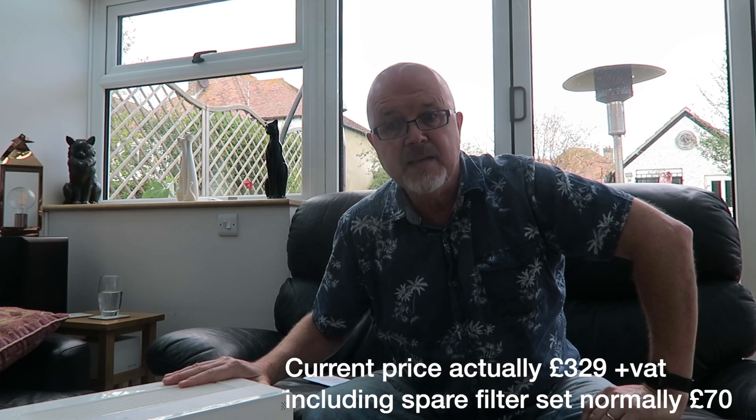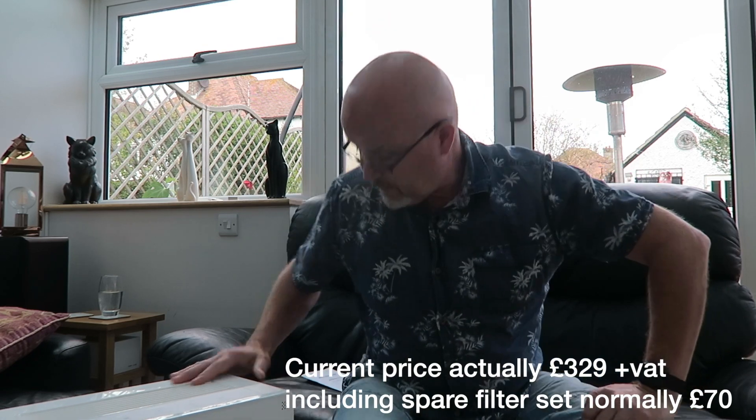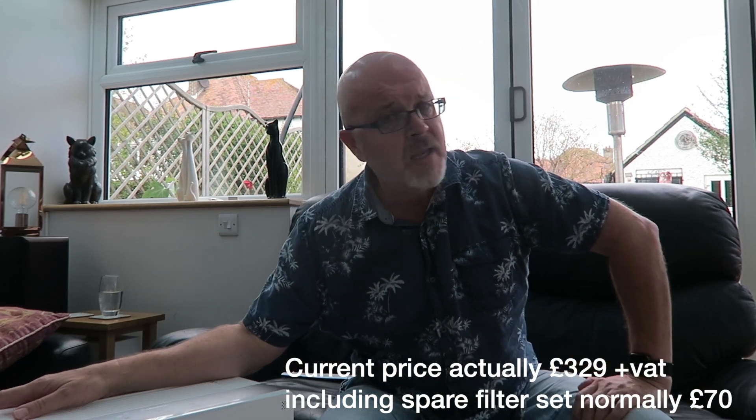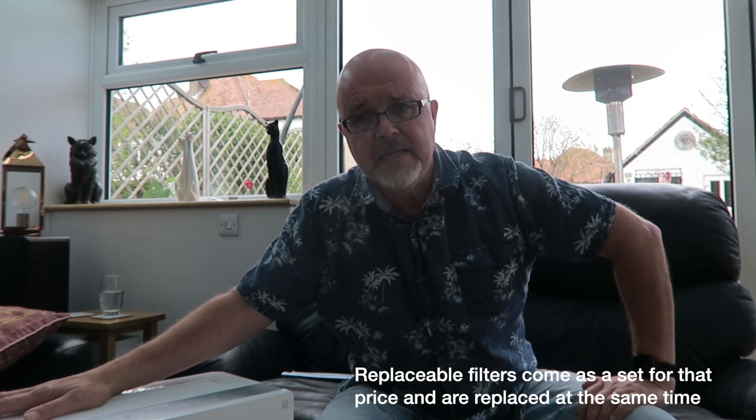I got this from JD Dental, based near me in Bognor Regis — I'll put a link below. It's currently priced at £320 plus VAT, and that comes with a spare set of filters which are £70 each, so including those makes it quite a good deal at the moment.